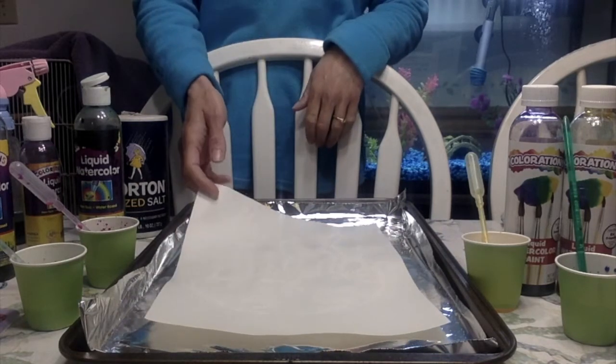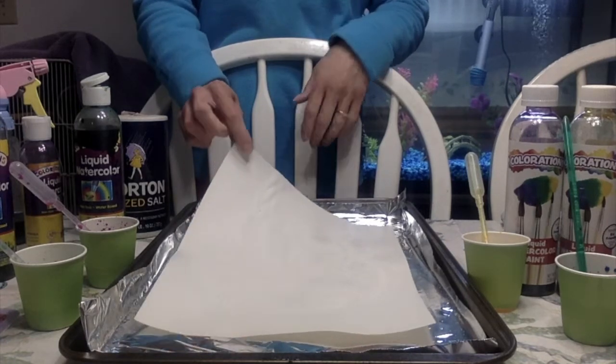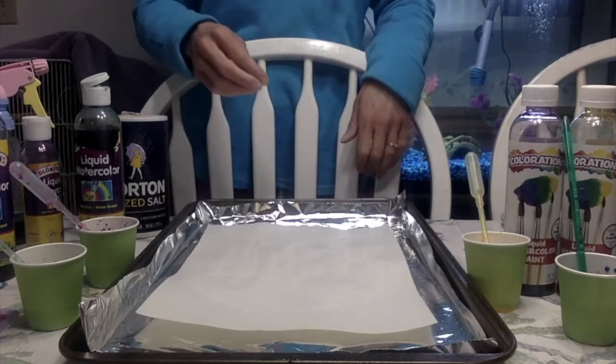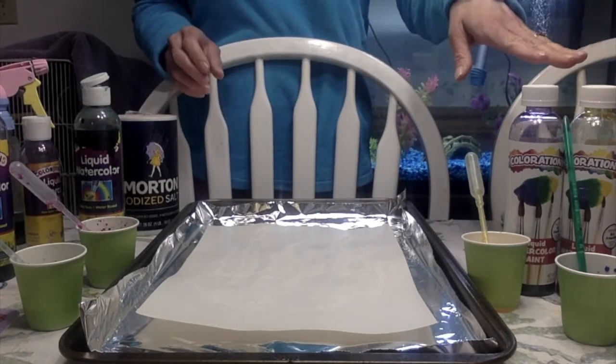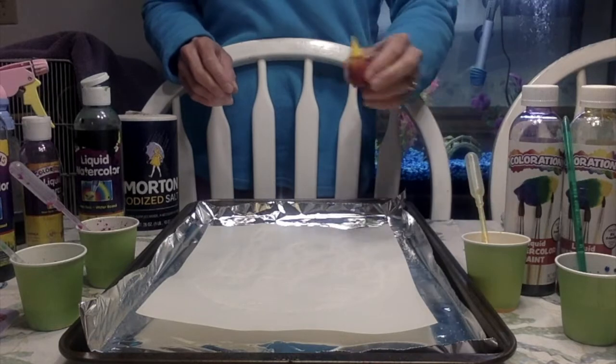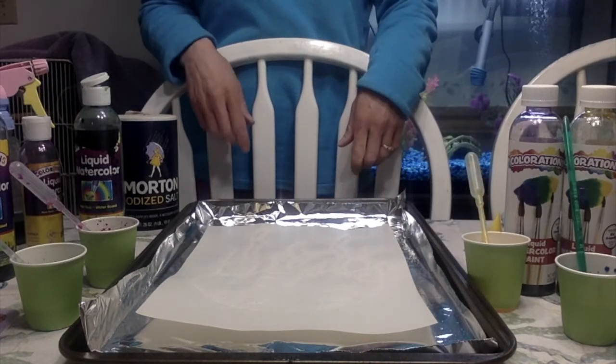You will need a piece of cardstock if you have one. If you don't, you can just use what I used: a piece of white construction paper, table salt, liquid watercolors or watered-down food coloring, and also glue, a bottle of school glue.